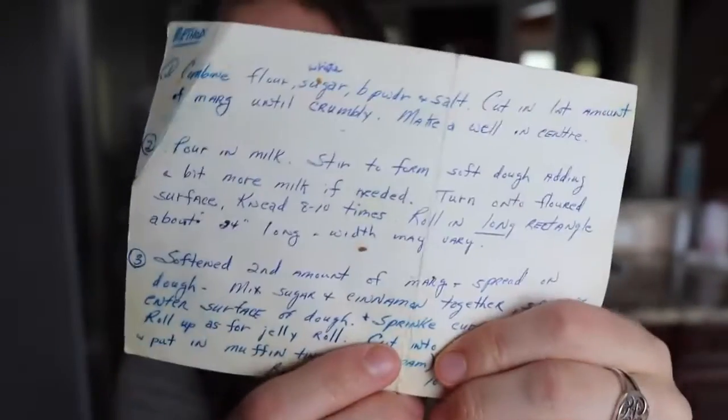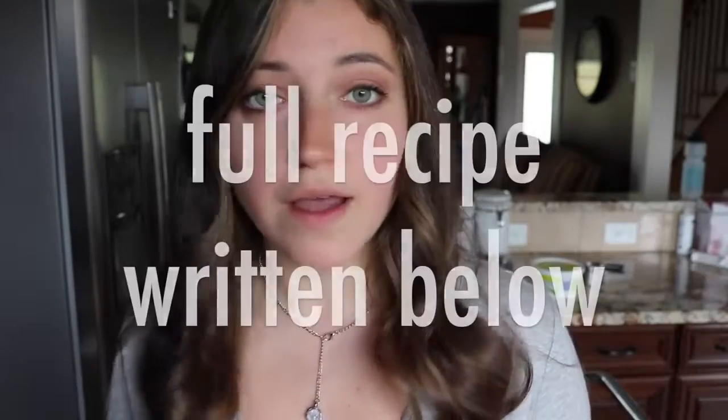Hi guys, it's Liv. Today I am going to be veganizing cinnamon rolls. I wanted to try to make a recipe that doesn't take like six hours including all the rising time. So I have my grandmother's recipe for Jiffy cinnamon rolls — basically cinnamon rolls that you don't have to let rise. I'm going to try and veganize this because it currently has milk and butter. So let's just get started.